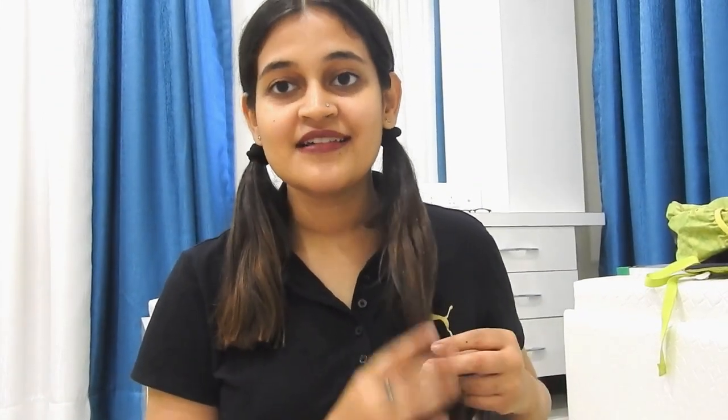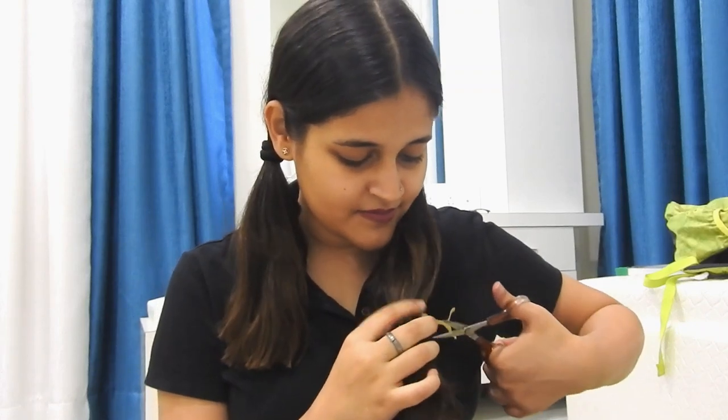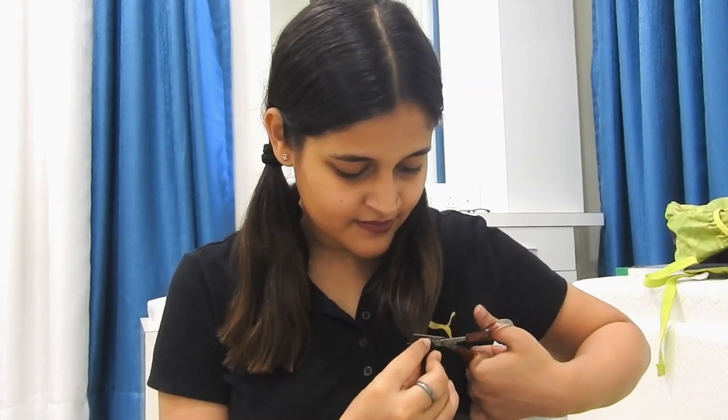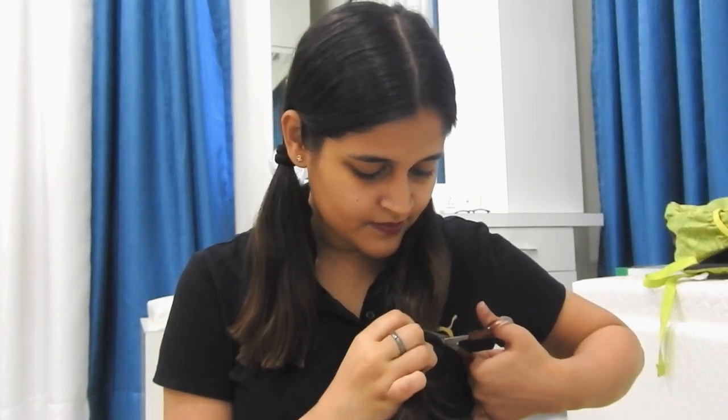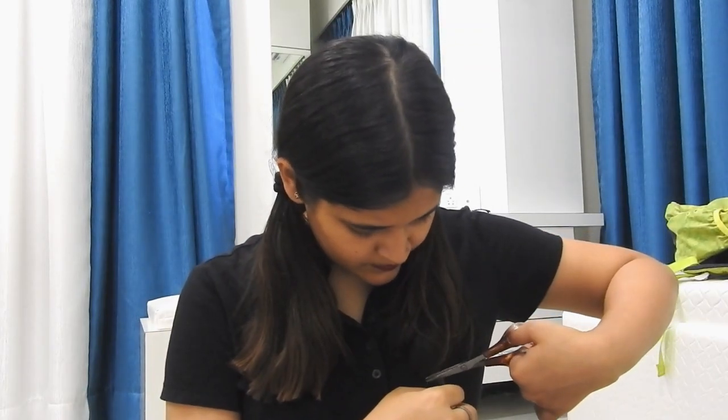Now moving on to the other side. My mother is literally going to kill me — I'm freaking out. And I'm done. God, god, kill me. Is it even? Why did I wear a black t-shirt? I can't even figure out if it's even or not.